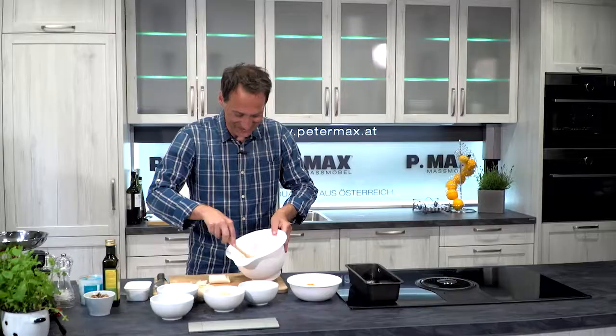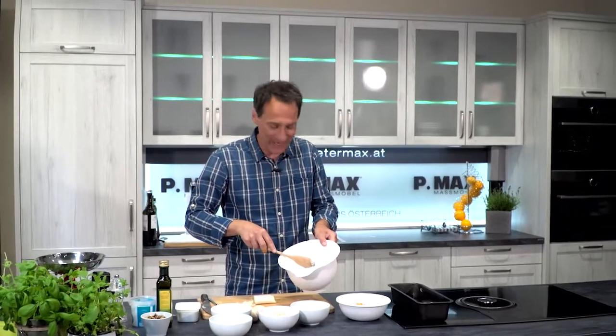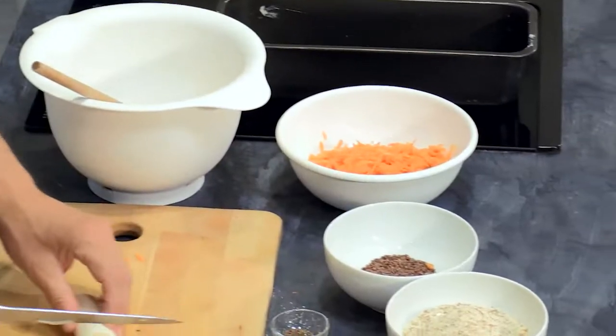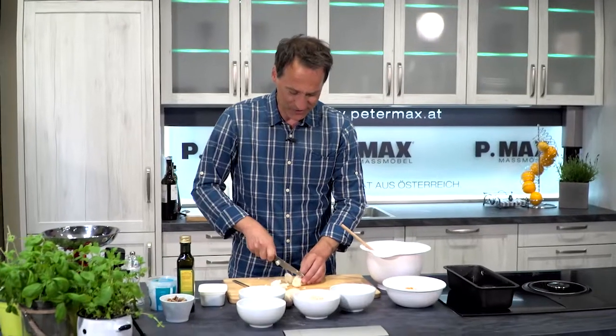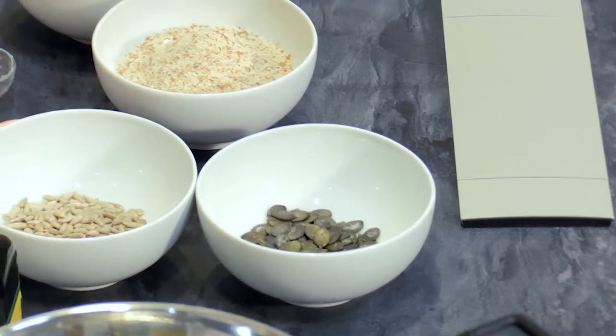In this Safté Vital Brot there is a little bit of Mehl, a little bit of Backpulver, and then there is also Karotte, a little bit of salt. Then I have here before me Kürbiskerne, Sonnenblumenkerne, Mandeln, and Leinsamen.